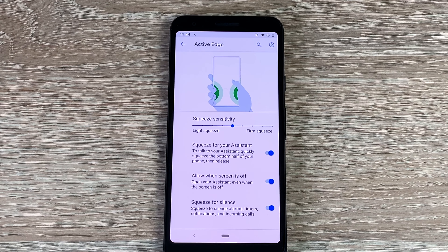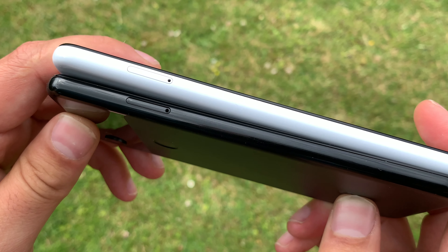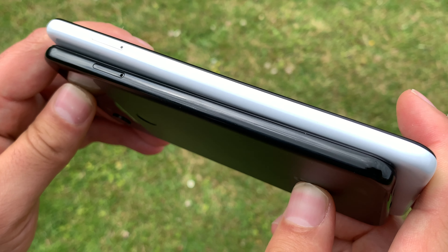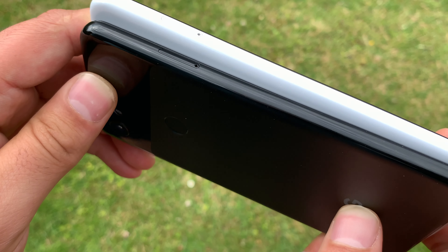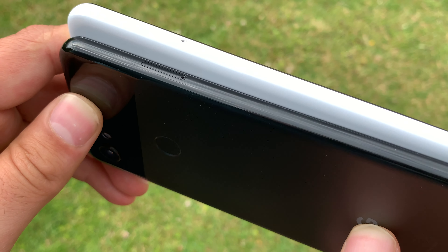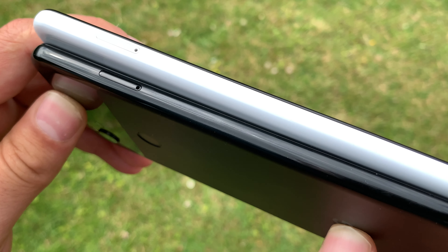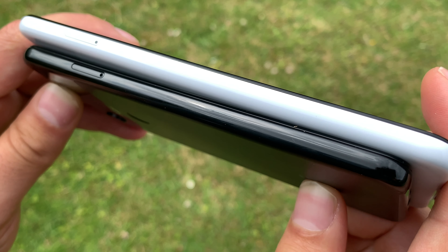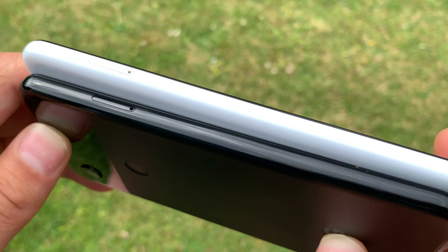In the settings you can change and adjust the strength you need to squeeze your device. Thickness-wise both are 8.2 millimeters. When it comes to weight, the 3a is slightly smaller at 147 grams, and the XL version is 160 grams, just because it has a larger screen and a slightly larger battery.